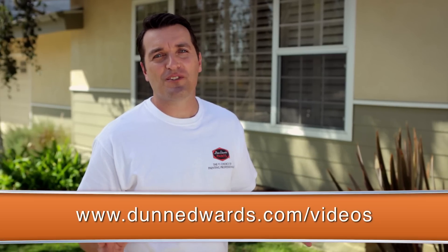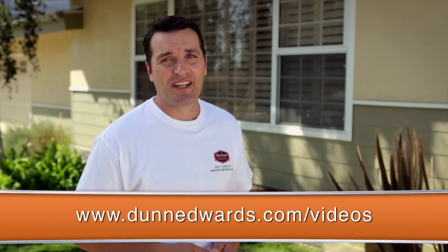Repeat this entire process on the rest of the siding on your home and you'll have a fresh new coat of paint that will protect the surface for years to come. To learn more about paint and painting, watch the other how-to paint videos on dunnedwards.com/videos. For Dunn-Edwards Paints, I'm Cole Schaefer. Thanks for watching and happy painting.